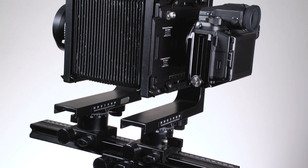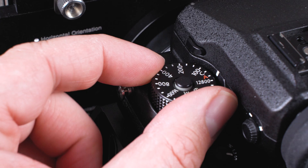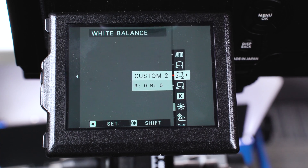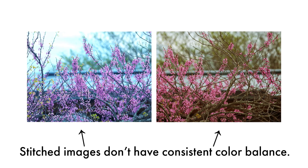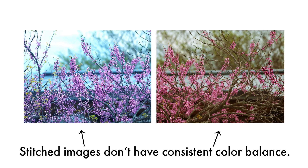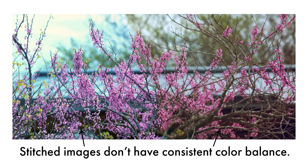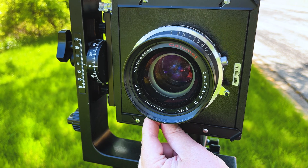Before creating a stitched image with this adapter, you'll need to set up your camera for best results. Set your ISO and shutter speed to manual settings, and set your white balance from auto to a white balance setting that suits your scene. If you use auto settings when stitching, the multiple images you capture may have different exposures and color balances that won't stitch together as well. Once your GFX camera is ready, set your view camera's aperture and focus.